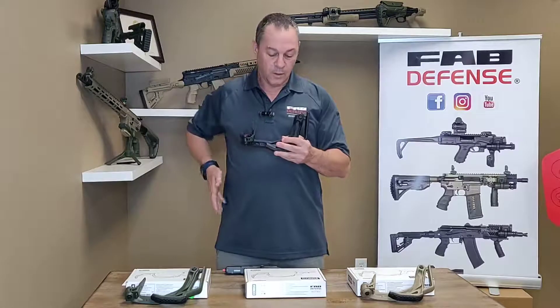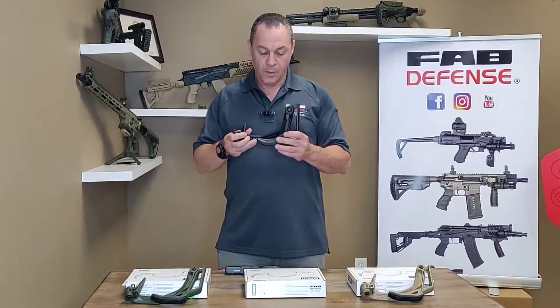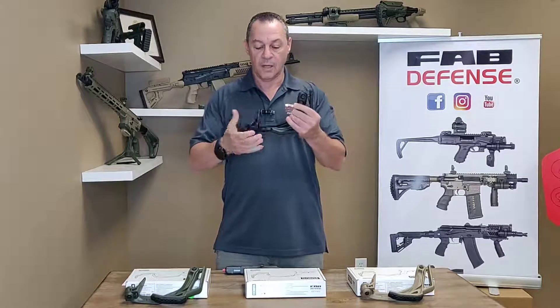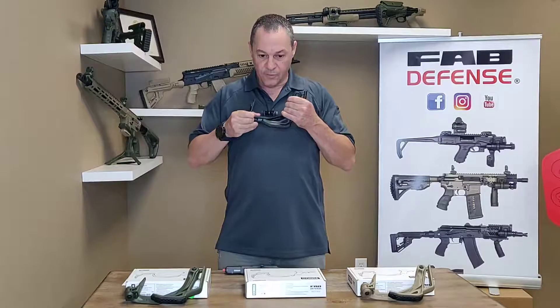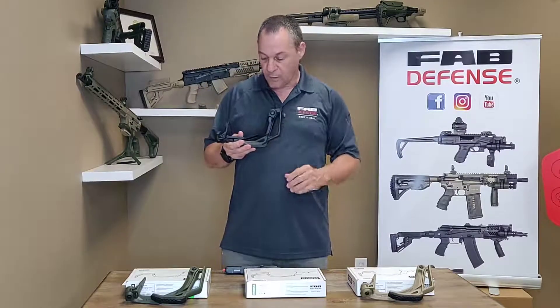It's very easy to deploy, and you can holster it. I'm going to show what it looks like when it's in the gun. The stock is very sturdy. When you put it on the gun, it's almost like shooting a rifle.